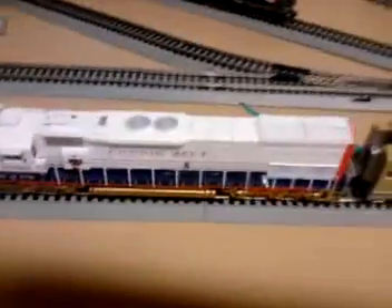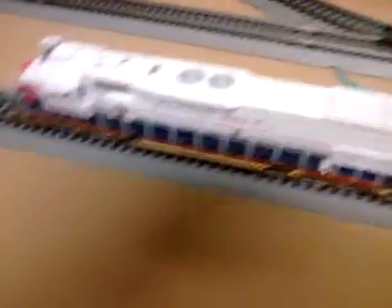I will be getting some rolling stock, and some exciting news — this bad boy right here is my SD45 T-2 Cotton Belt bicentennial unit. Got the see-through radiation thing in the back. At the end of March I'll be taking a trip to South Carolina to see the family.